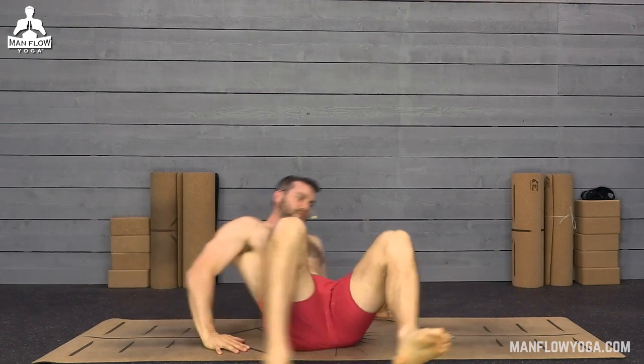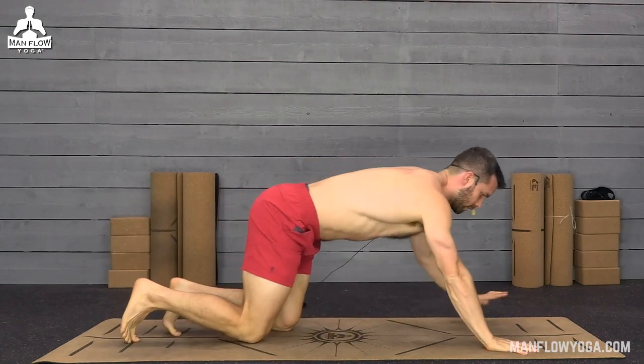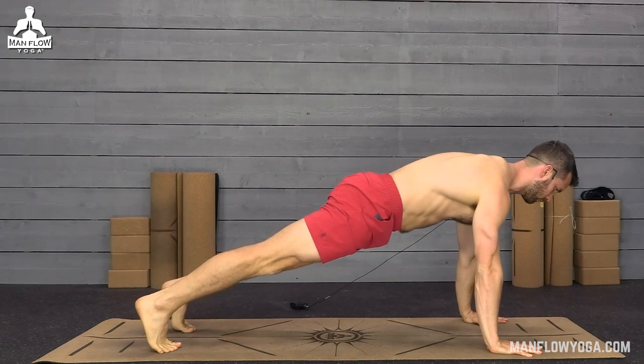Flip over onto your chest — we're going to do a plank. Plant your hands down, tuck your toes, lift your knees, lift your belly button off the ground, and bring your shoulders over your hands.